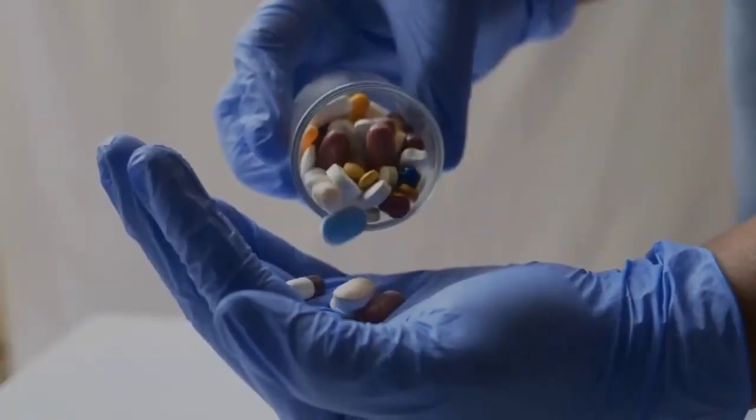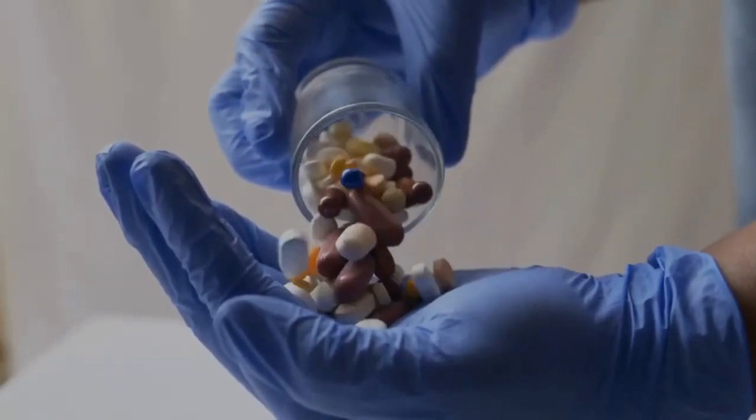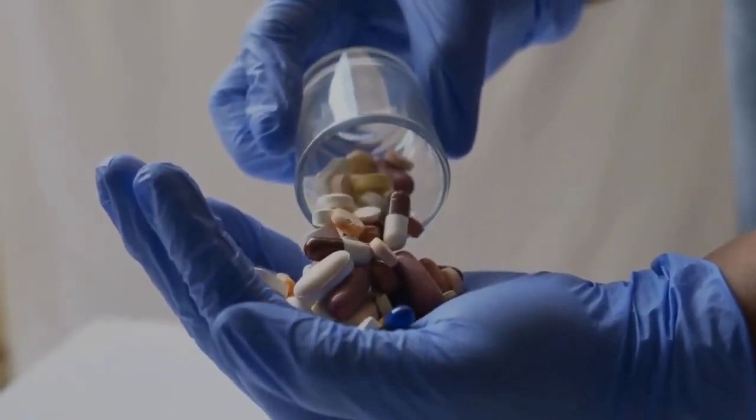Flex-A-Roll is a natural gummy that is pretty much here to help you with joint pain relief. Its formula contains organic compounds extracted from different parts of the globe depending on where they thrive best. These ingredients come from Northern Europe, the Brazilian Amazon, Asia, and even Ecuador. Flex-A-Roll targets the root cause of joint pain.